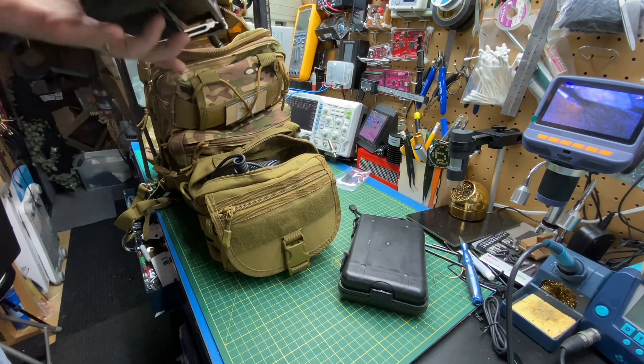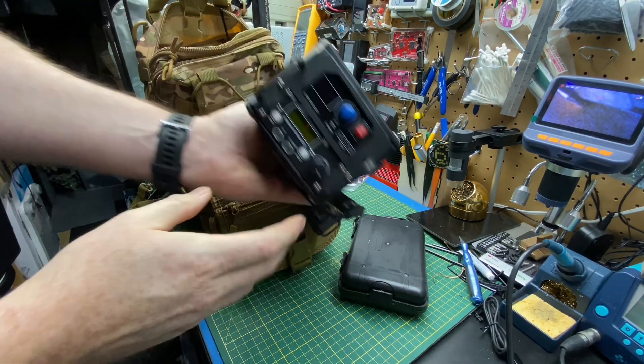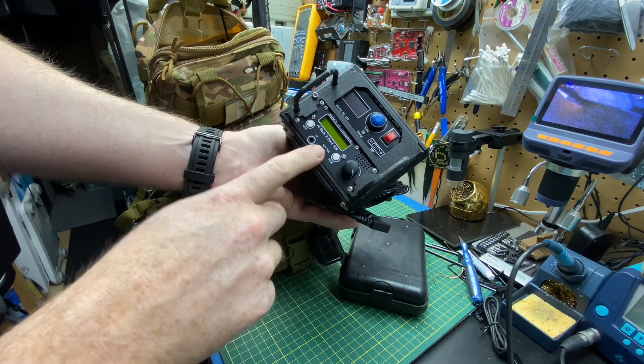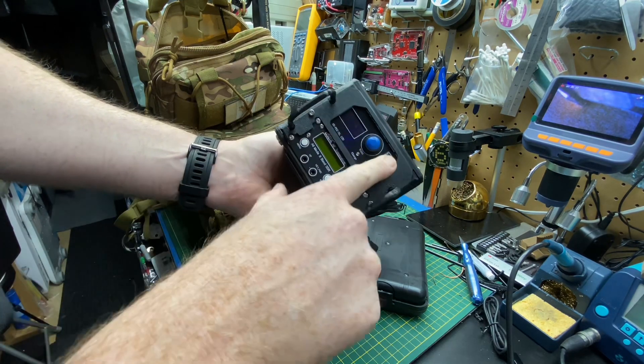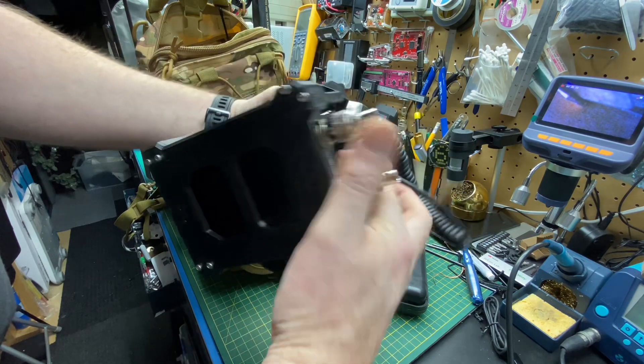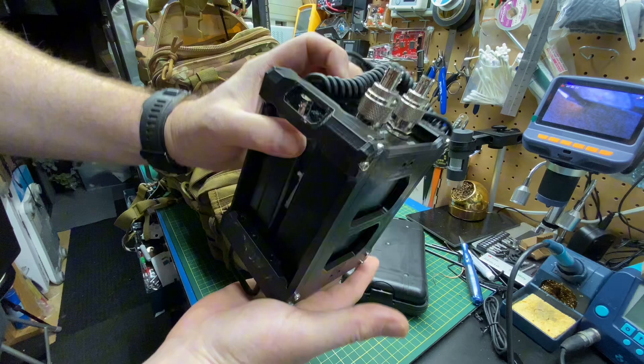Basically the heart of the kit is our small QRP radio. This is the HF transceiver, AliExpress special, and an antenna tuner. Both have batteries on board and can run autonomously from the main battery pack.